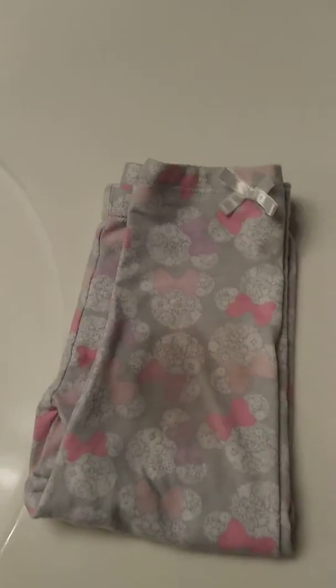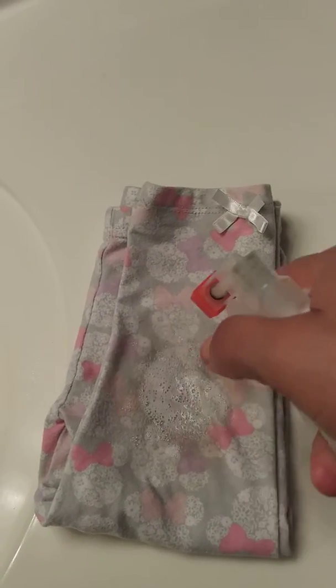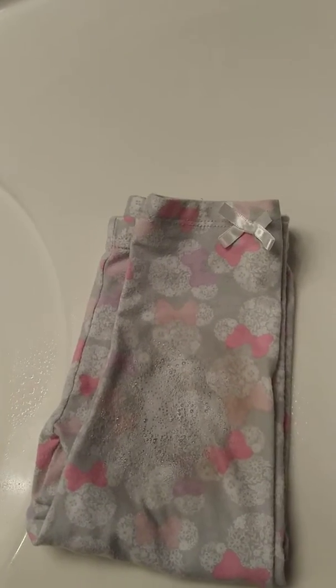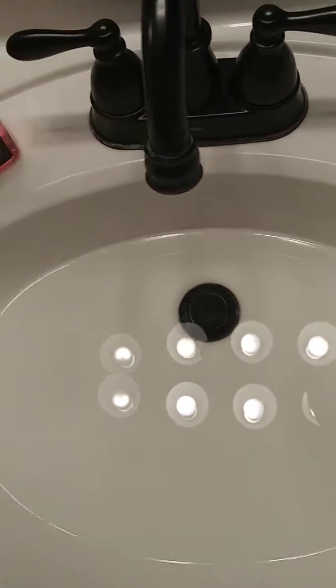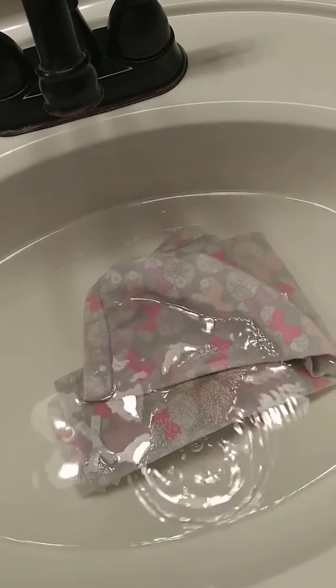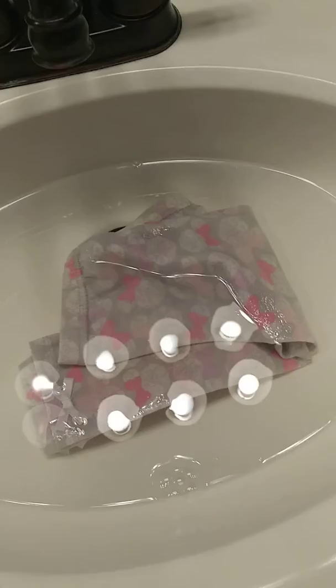When the stains happen, I usually spray it, let it sit, and then I wash and it's done. If it's an old stain that's been sitting there for a while, I will put hot water in the sink just like this, and then I will just dunk this in and let it sit for a few minutes.